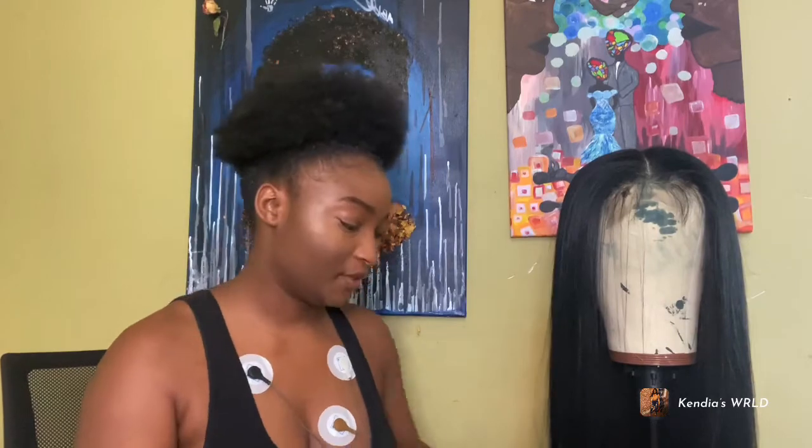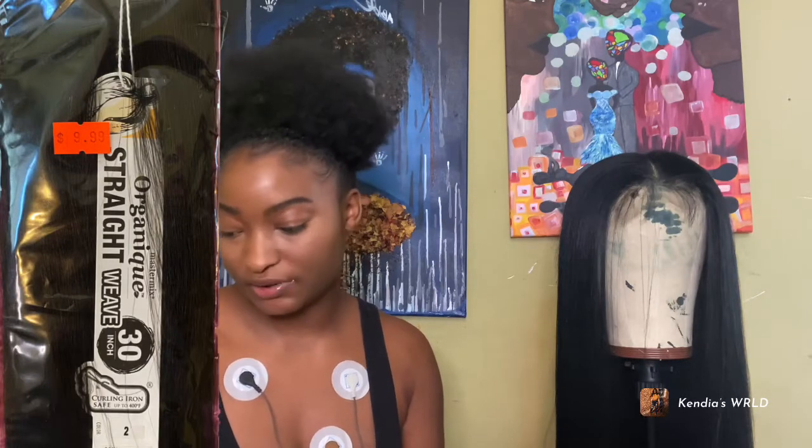Hi guys, welcome back to my channel. If you're new, welcome to Kundia's World. Today I'll be showing you how I made this gorgeous synthetic wig. It is 30 inches with a 16-inch lace closure. I'll put everything I used in the description box below. The bundles were nine dollars a piece, I had four bundles, and the lace closure was fourteen dollars.